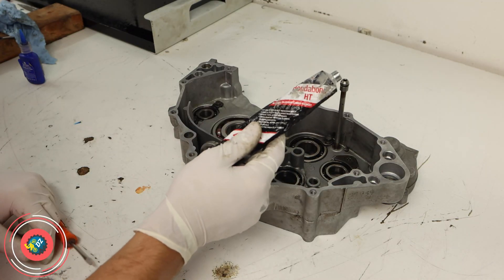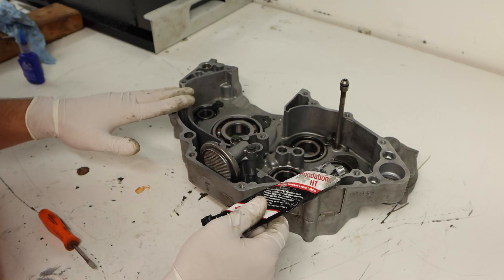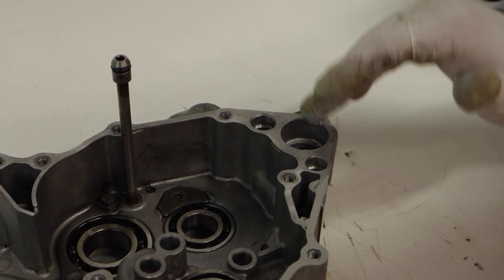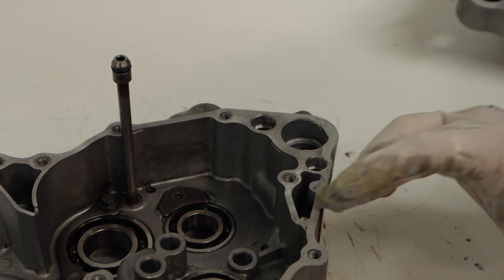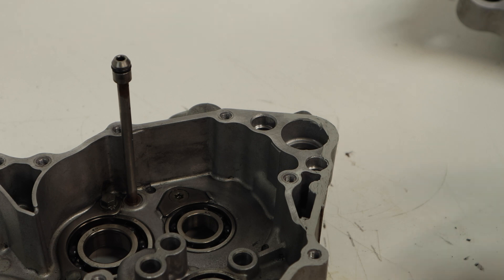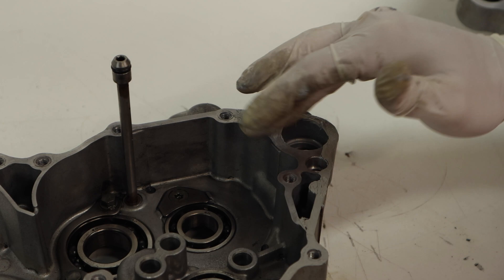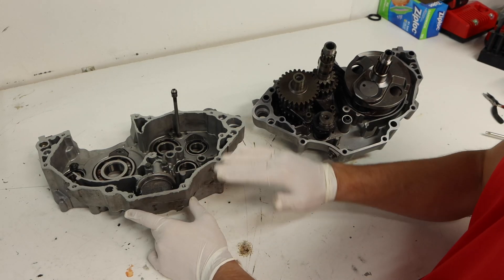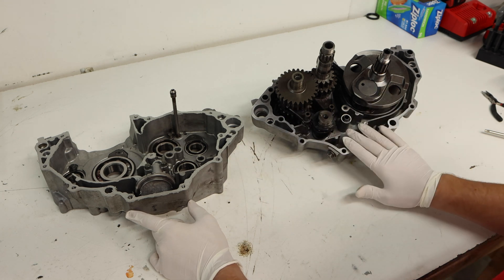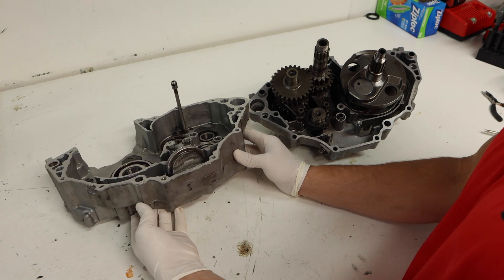Things are getting exciting — we're almost ready to throw the cases together. We're going to use some Honda Bond high temp gasket sealer to seal these cases up really nicely. We'll do a nice even layer all the way around the case — you don't want it much thicker than the tip of a screwdriver, so you really don't need that much. Just go ahead and spread on that even film and we're ready to throw the cases together.